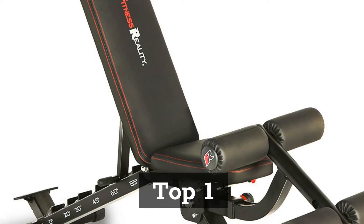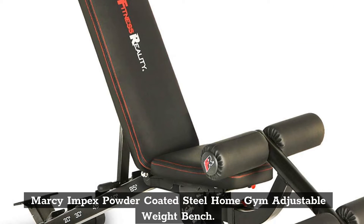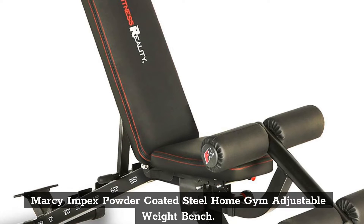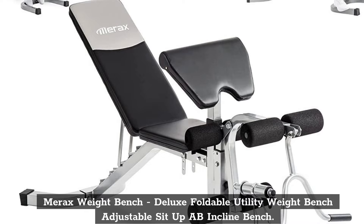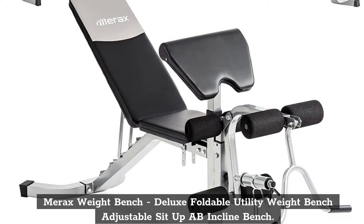Top 1: Marcy Impex Powder Coated Steel Home Gym Adjustable Weight Bench. Top 2: Merax Weight Bench Deluxe Foldable Utility Weight Bench, Adjustable Sit-Up Ab Incline Bench.